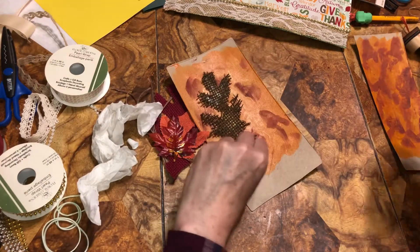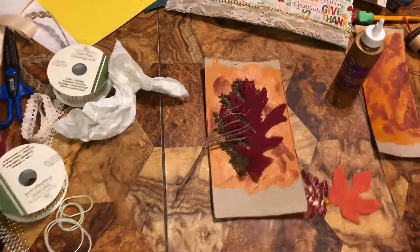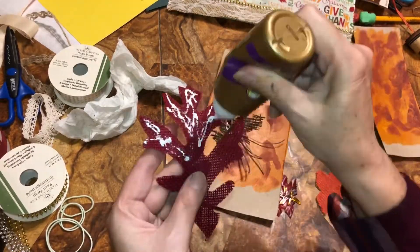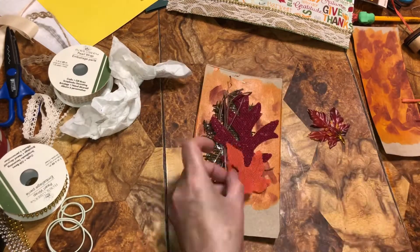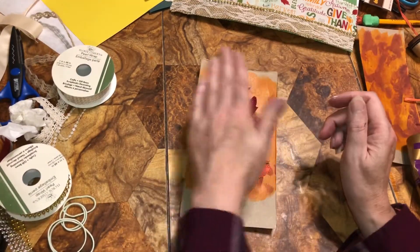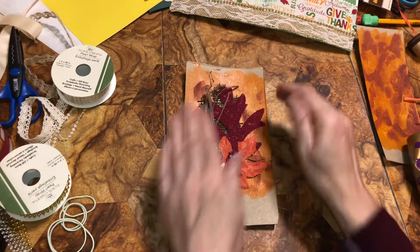So let's finish gluing this down. Keep pushing down and make sure it sticks really good. Then when it's dry, we'll cut around the cardboard.